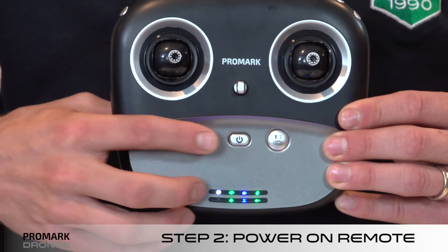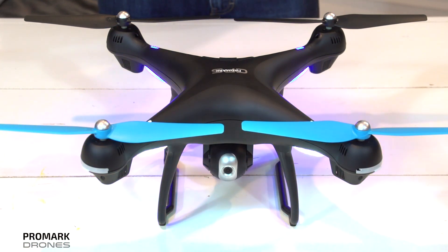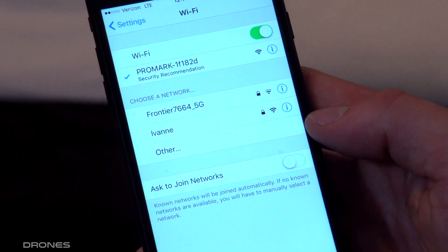Step two: turn on the remote. Press up then down on the left joystick. This will connect your drone to the remote. The lights on the drone should be flashing blue in the back and white in the front. Please note at this point you can connect to the Wi-Fi and view the drone status on the Promark GPS app.